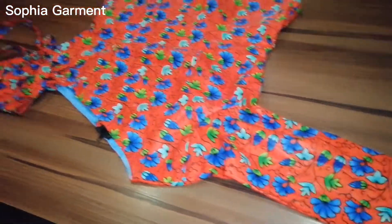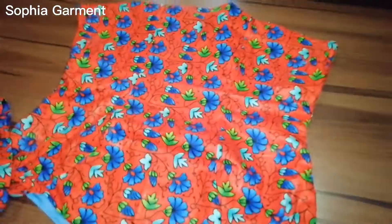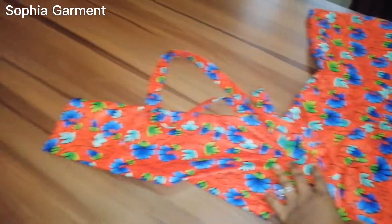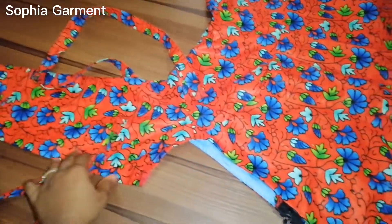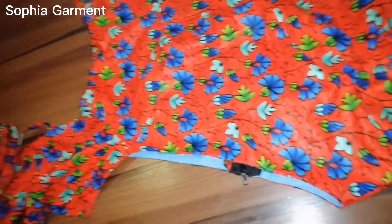Guys, I'm done stitching the blouse together and this is the outcome. Thanks for watching this video to the end. I hope you enjoy this tutorial — please don't forget to subscribe to my channel if you haven't done so, also like and share this video. I'll see you guys in my next video, bye!